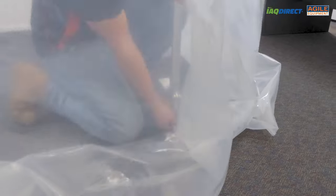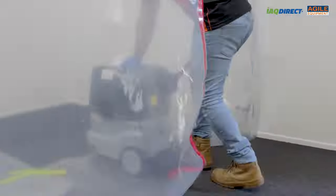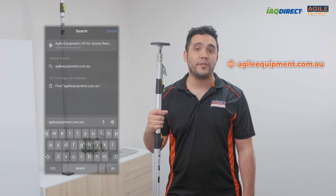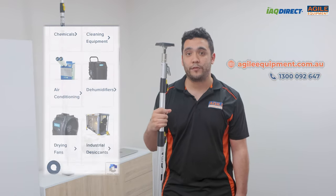The Tremaco EasyUp poles are a great containment solution for your next job. They are strong containment poles that beat the competition in quality, convenience and reliability. If you would like to buy this product or have any questions about it feel free to visit our website at agileequipment.com.au or call us at 1300 092 647.